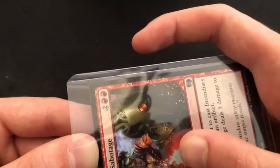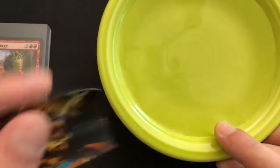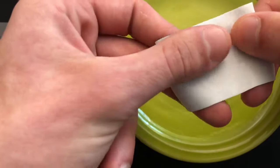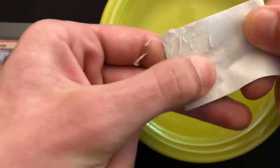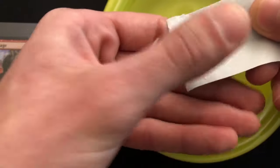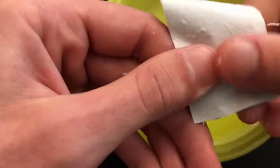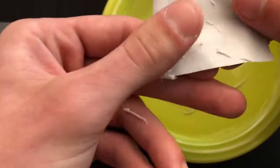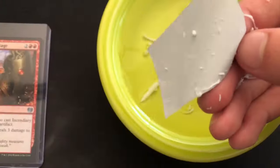Sleeve up the card you're gonna be putting it on, just to protect it, and grab your bowl of water. Then you're gonna take your art, dunk that bad boy right in the water, and gently, with your thumb, peel off the paper from the back — just scrape that off. You want to be careful here because if you're too rough you could scratch or damage the front of the art part of the card. So make sure you're gentle. When we're done we should have a nice clean piece of plastic like that.